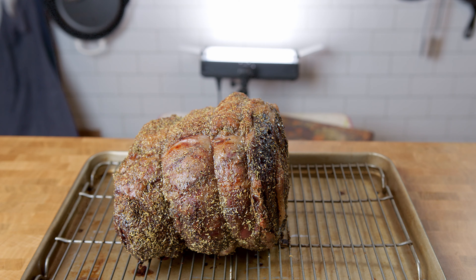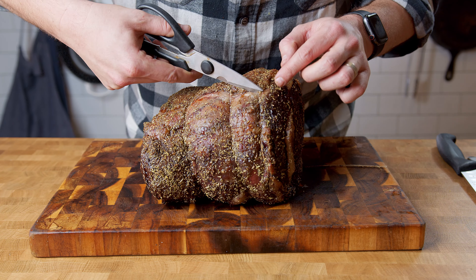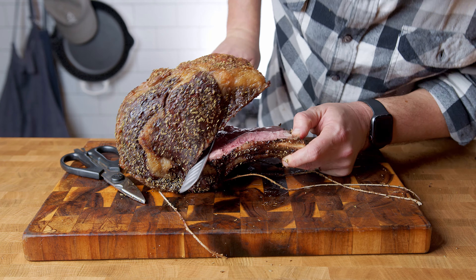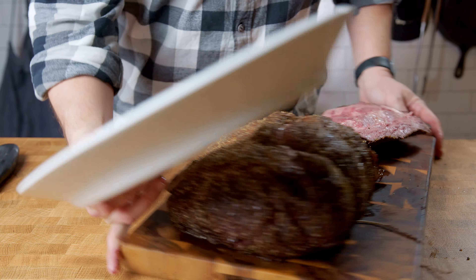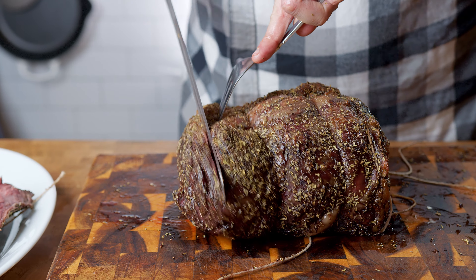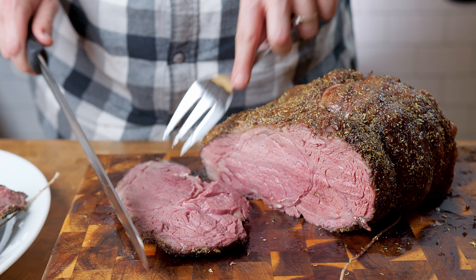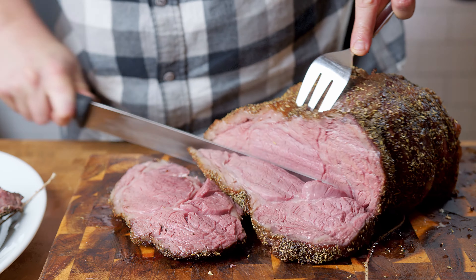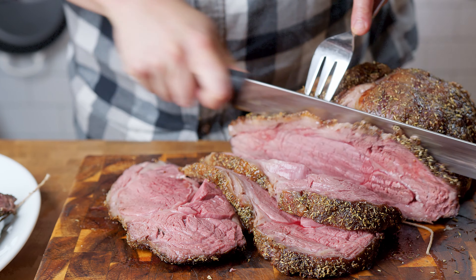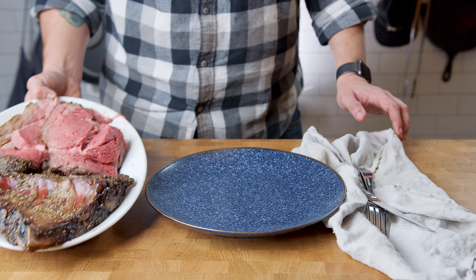Now everything's done — it's time to carve the rib roast. Remove the twine and the bone before carving, then slice into one to one-and-a-half inch thick slices. All that's left is to serve up.